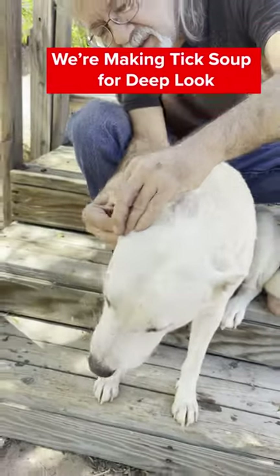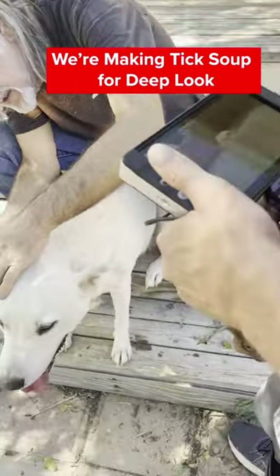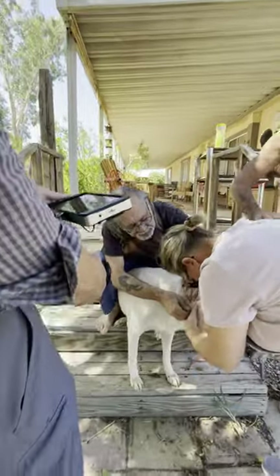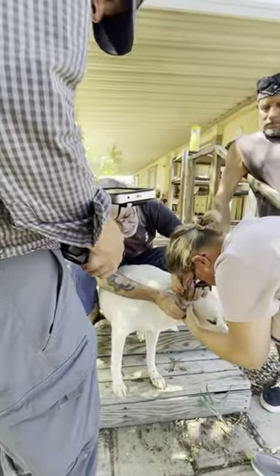Volunteers from Slab Dogs United in Nyland, California are removing dog ticks from local dogs. We're filming them for our new Deep Look episode about dog ticks.